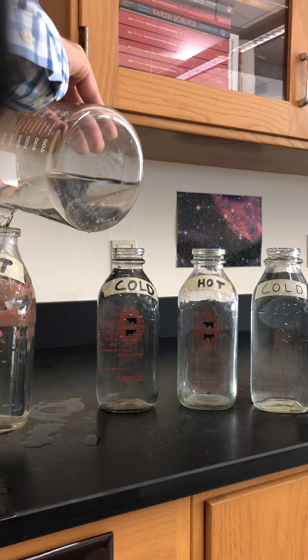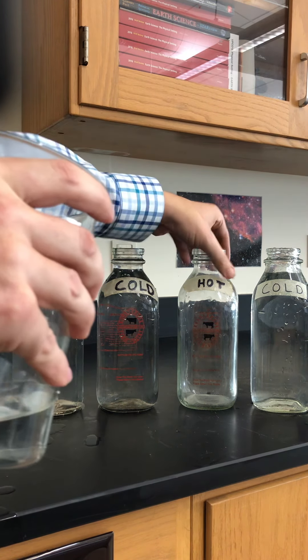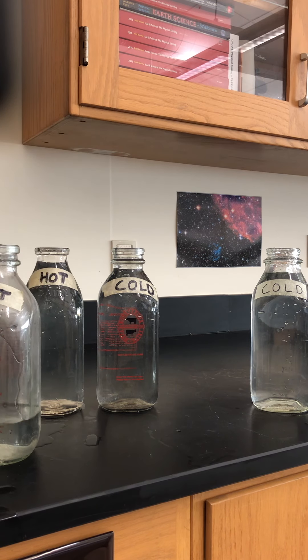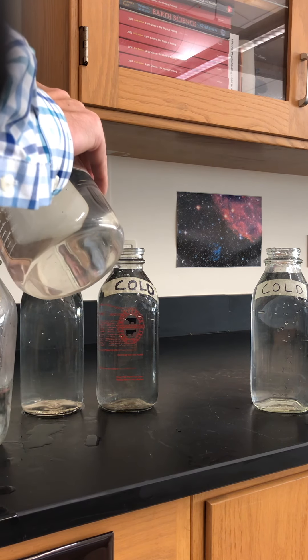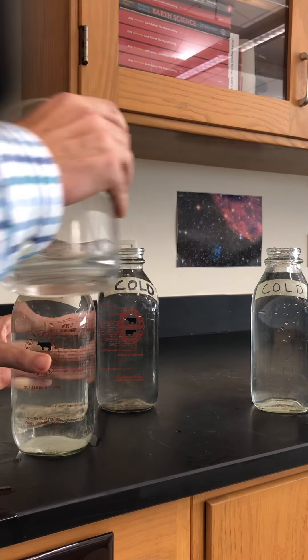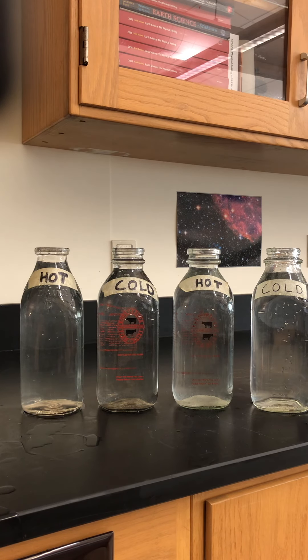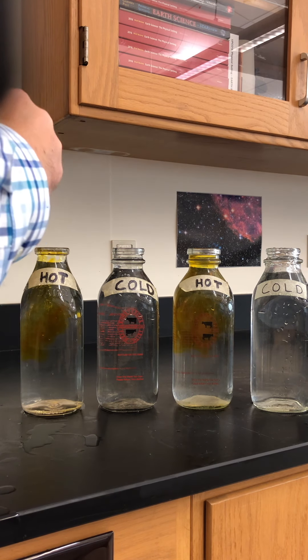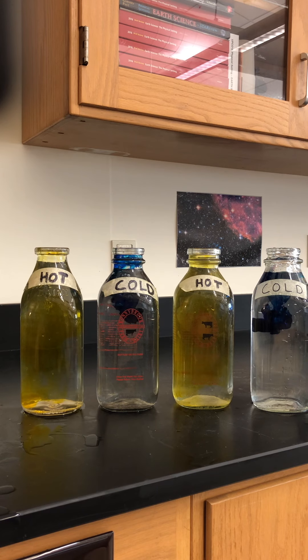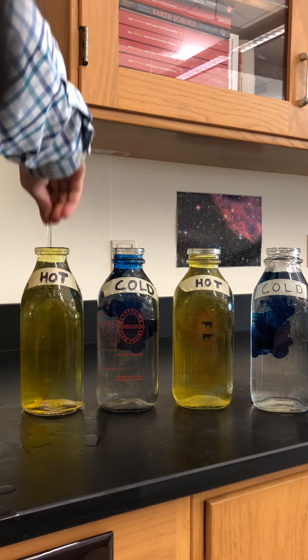I'm going to take these two hot containers, filling them pretty much to the top. Then I'm going to put some food coloring into them to show the delineation between the two temperatures. I'll put some yellow into the hot containers and some blue into the cool containers. I'll take my stirring rod and get that food coloring mixed in.